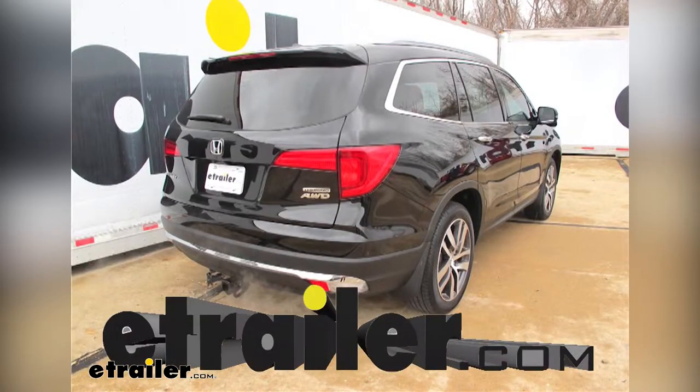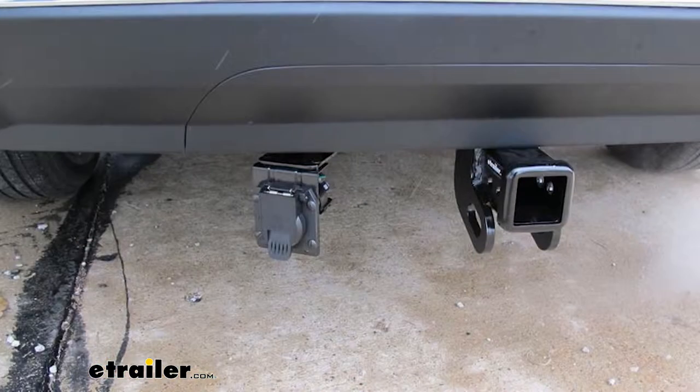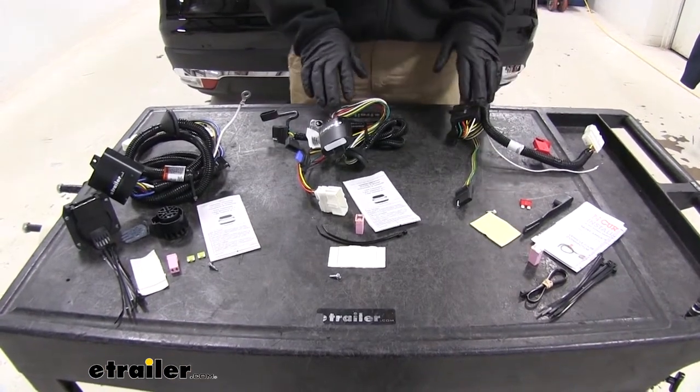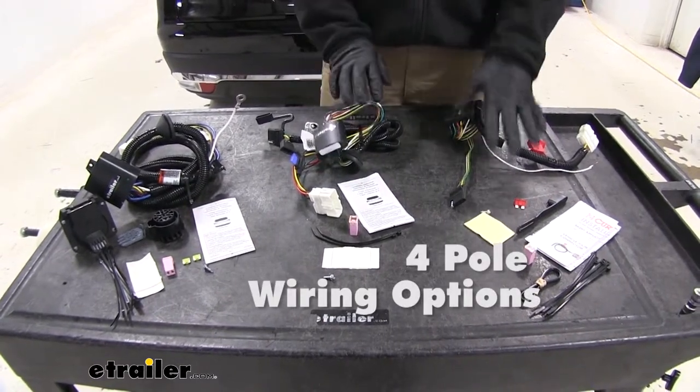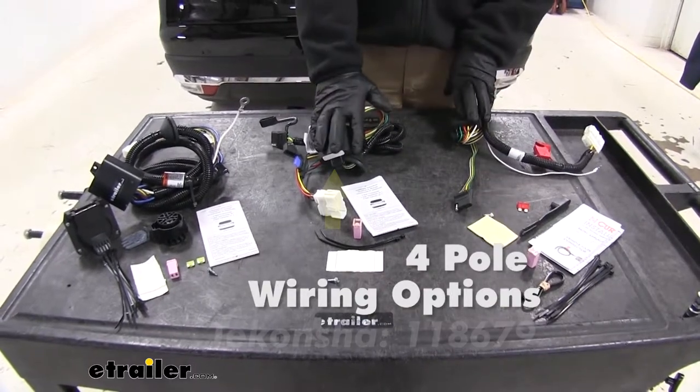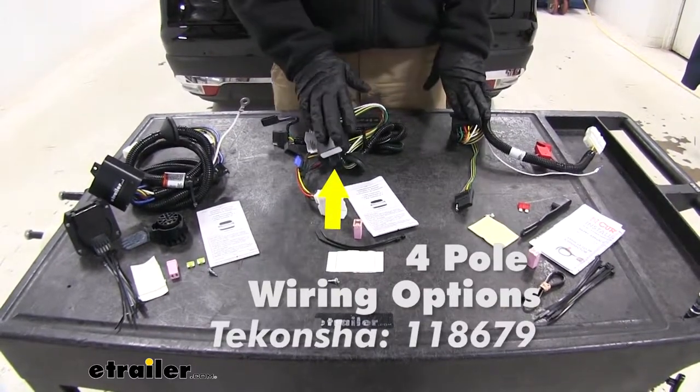Today we're going to be comparing the differences in the custom fit vehicle wiring options available for the 2018 Honda Pilot. The wiring systems we're going to be comparing today are two four-pole systems — one from Curt, part number C56291, and one from Tekonsha, part number 118679.